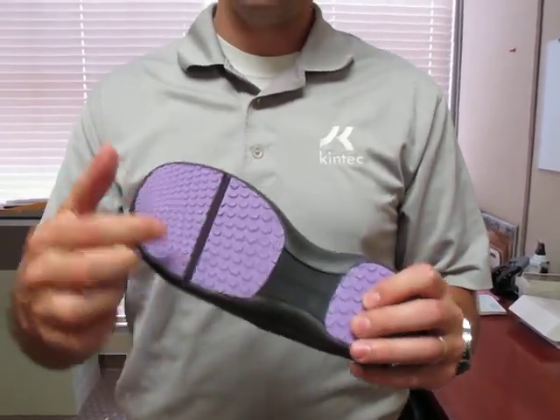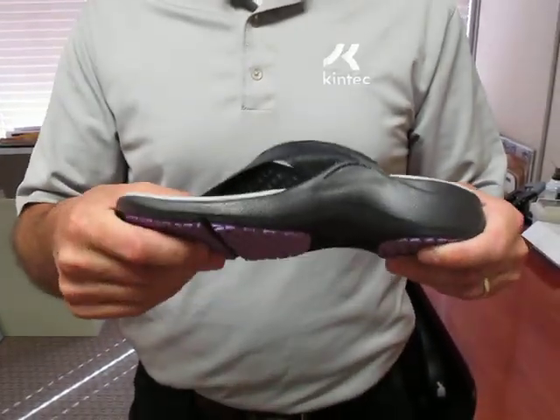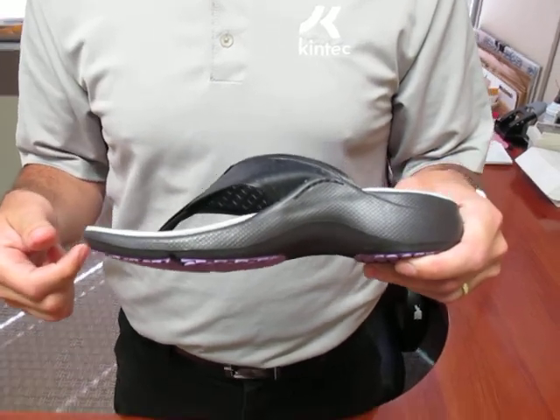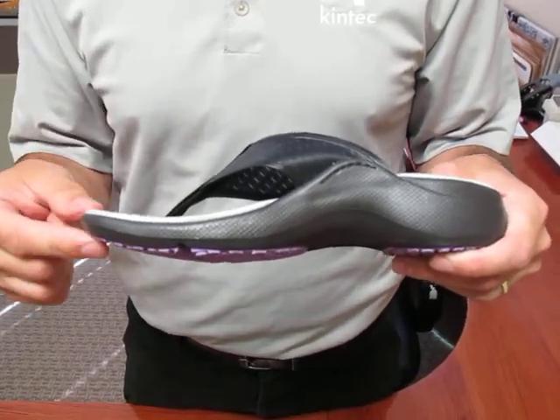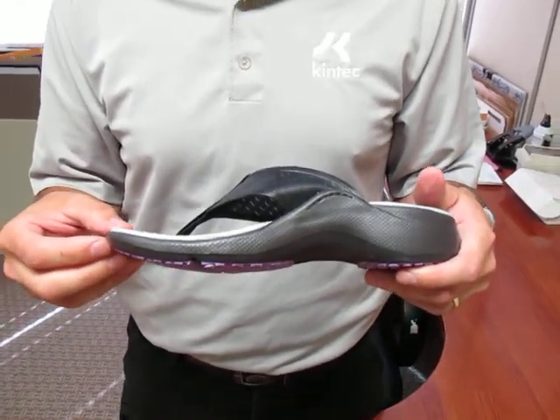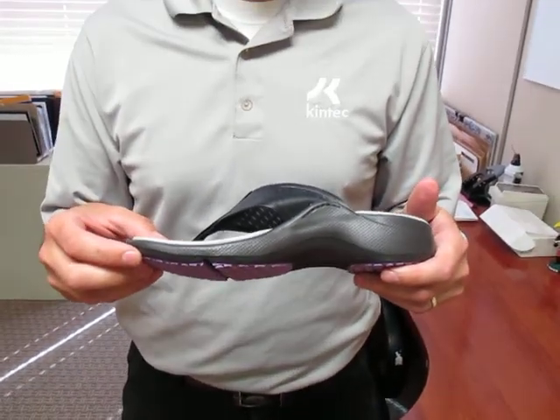In the forefoot, you can see a nice flex groove. That gives the sandal a nice flex point and it's also incorporated into a good rocker sole. The rocker sole is important because it really reduces a lot of the tension in the soft tissues of the foot and it also takes some pressure off the forefoot.